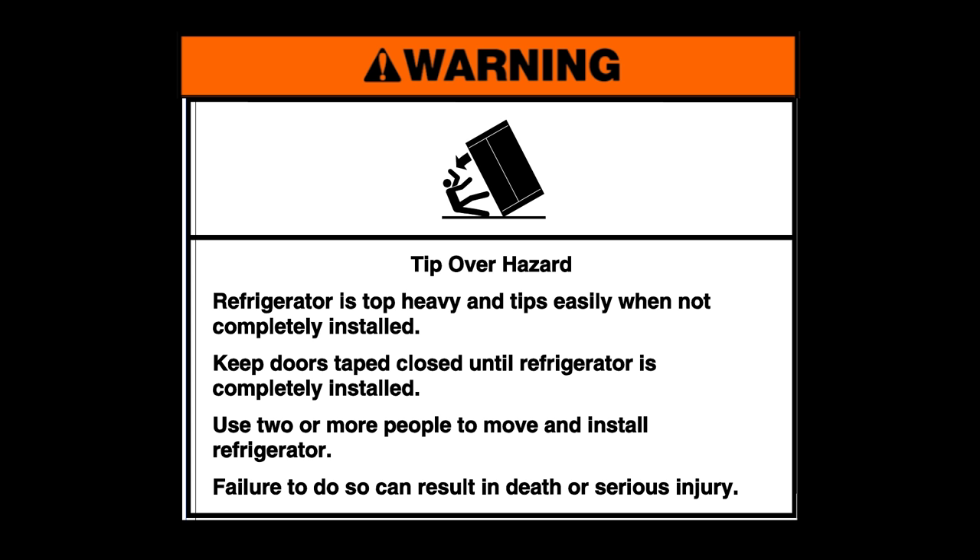Warning: tip over hazard. Your refrigerator is top heavy and tips easily when not completely installed. Keep doors taped closed until the refrigerator is completely installed. Use two or more people to move and install the refrigerator. Failure to do so can result in death or serious injury.